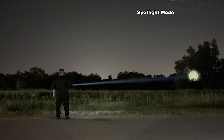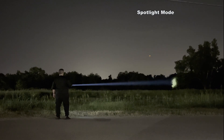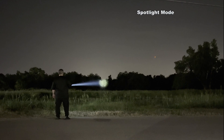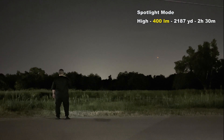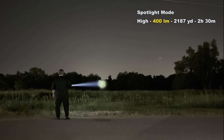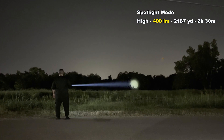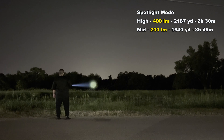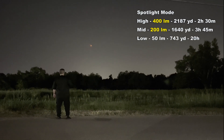In Spotlight mode using the LEP, the beam slices through darkness — perfect for scanning tree lines, mountainsides, or locating objects thousands of yards away. High mode is 400 lumens with a 2,187-yard throw and 2 hours 30 minutes runtime. Mid mode is 200 lumens with a 1,640-yard throw and runs for 3 hours and 45 minutes. Low mode is 50 lumens with a 743-yard throw and runs for 20 hours.